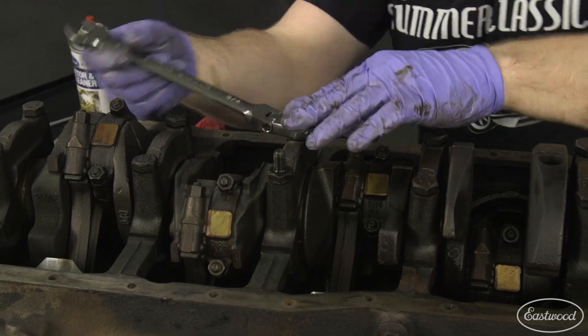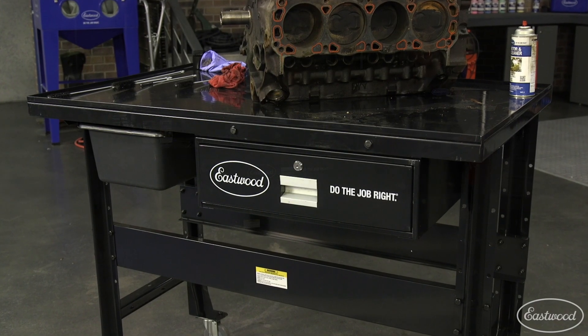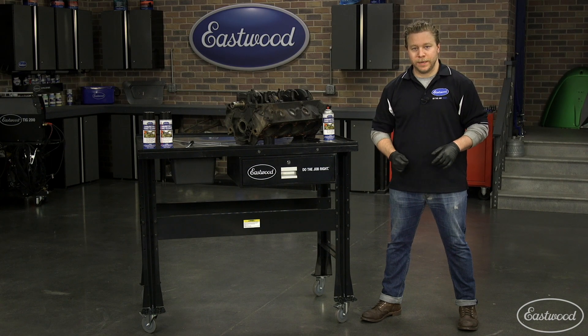If you're looking for a workbench that's going to make your life easier when you're tearing down engines, transmissions, or other components, you need to check out the Eastwood teardown table that will support up to 1,000 pounds. Click the button to visit eastwood.com and get more info today.